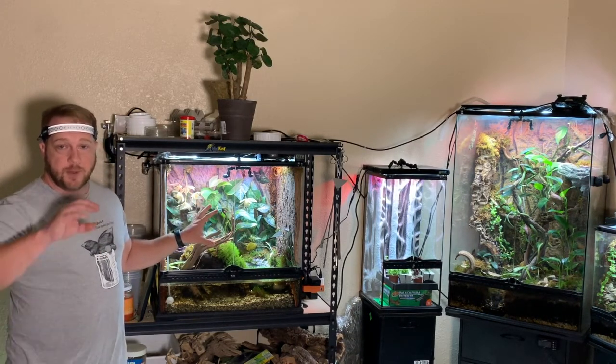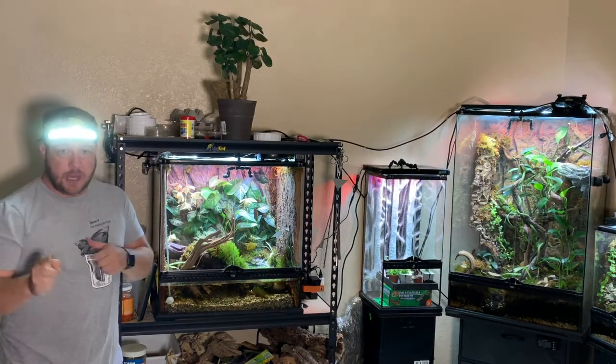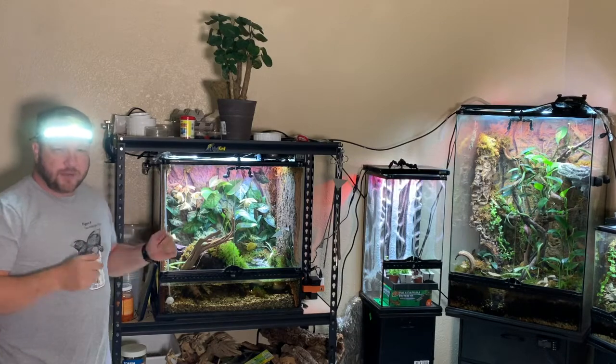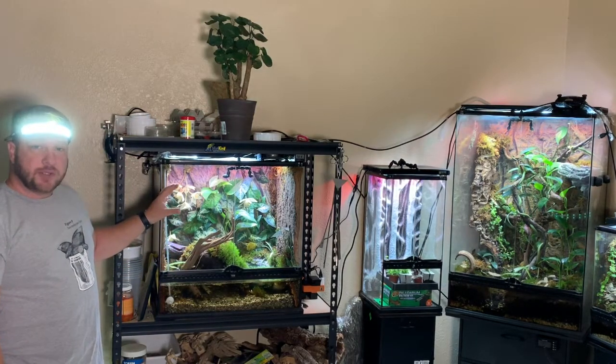We're going to use the light from my camera as well as this light. Now that I've blinded everybody out there, let's wait for these lights to turn off and we'll have a look at the Vietnamese mossy tree frogs.